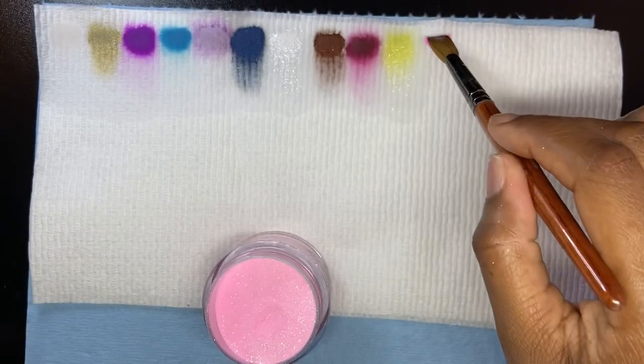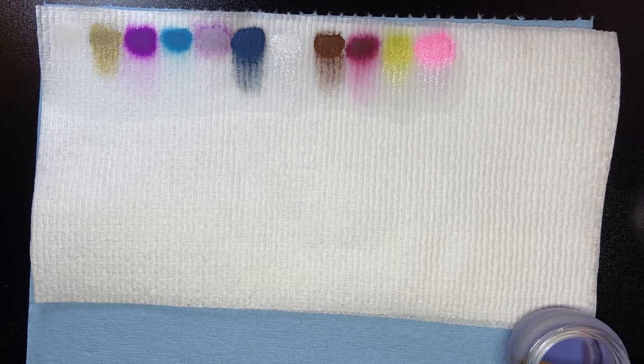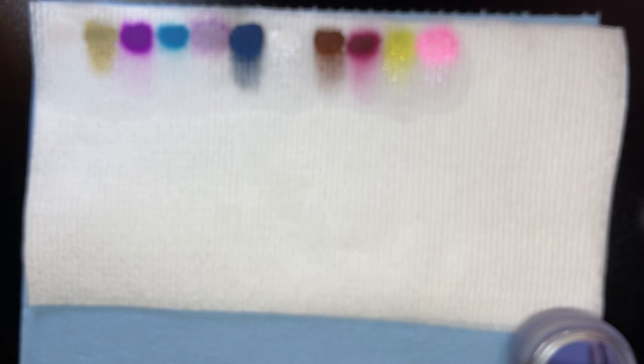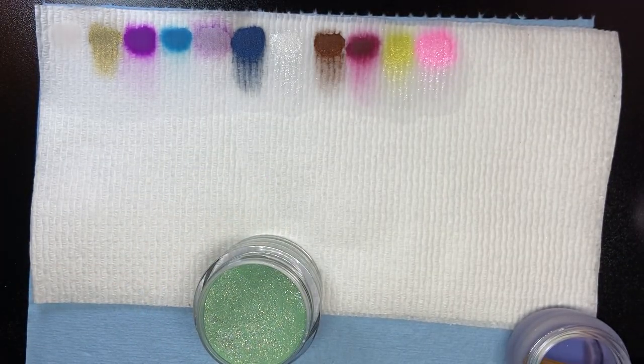They are definitely worth the investment. The reason I got them is because I'm building up my clientele. When I do nails I like to do long nails. My background is I went to cosmetology school — I like anything art-related. Next is Sparkling Kiwi. I just want to get back to my roots, back to who I am, and I feel like I can't do that with short nails.